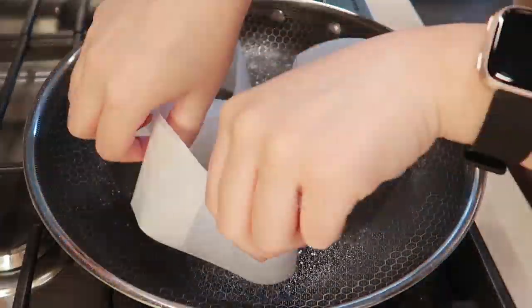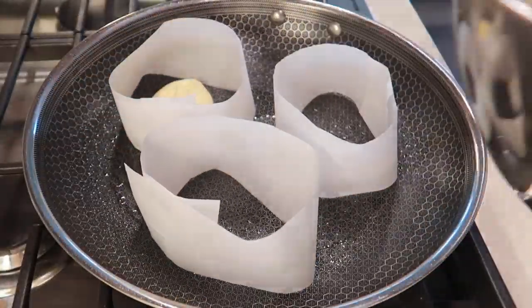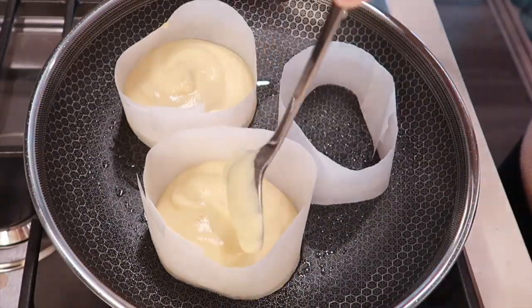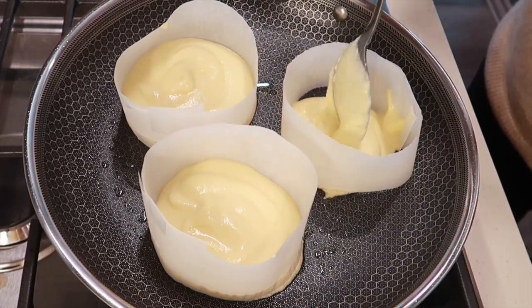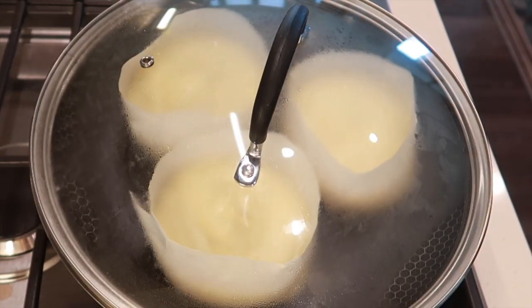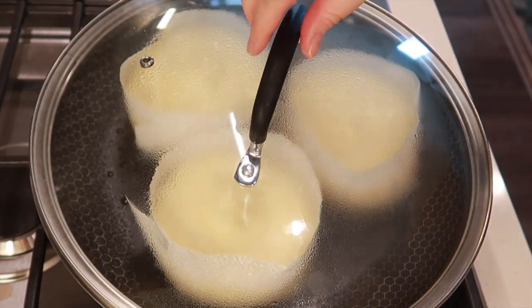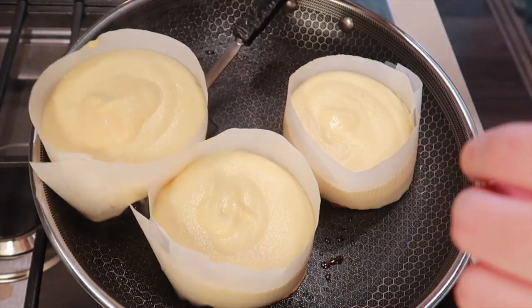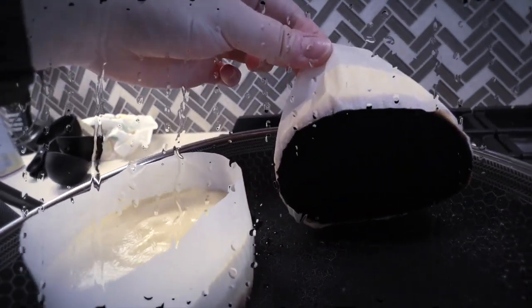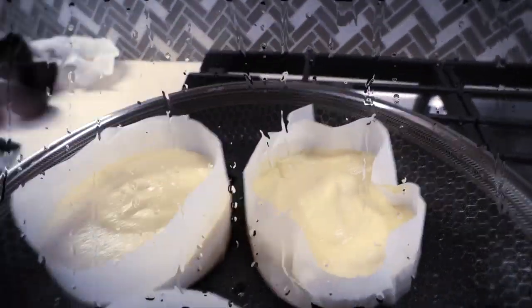I actually made molds for the pancakes out of parchment paper, although the molds I made are definitely too tall. I would recommend making your molds shorter so you can fill them with the batter and they'll be more even and easier to flip. I filled the molds with the pancake batter, covered it, and let it cook on medium heat for a few minutes. I came back to check on them and they were looking so good, but then... it's literally black on the bottom. All my hard work. I guess we're starting all over again — let's do round two.